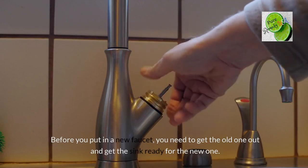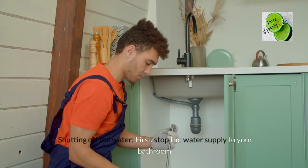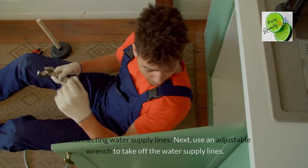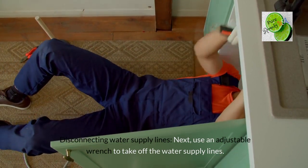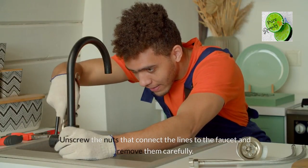Before you put in a new faucet, you need to get the old one out and get the sink ready. Let's walk through each step. First, shut off the water supply to your bathroom by finding the valves under the sink. Next, use an adjustable wrench to take off the water supply lines. Unscrew the nuts that connect the lines to the faucet and remove them carefully.